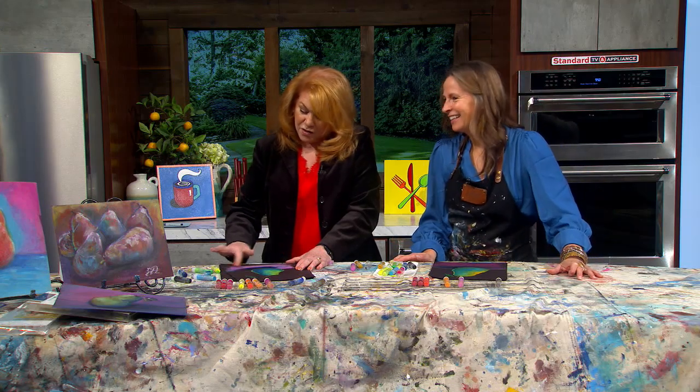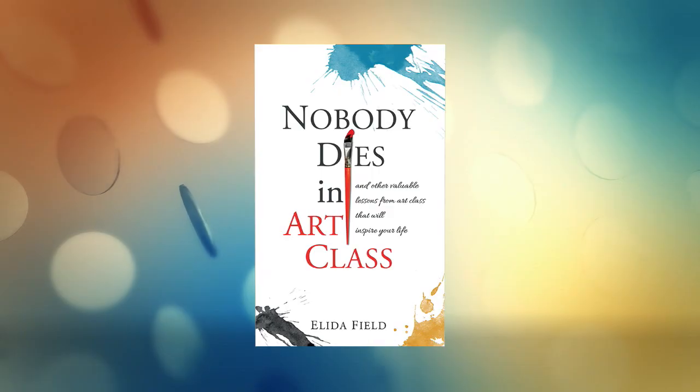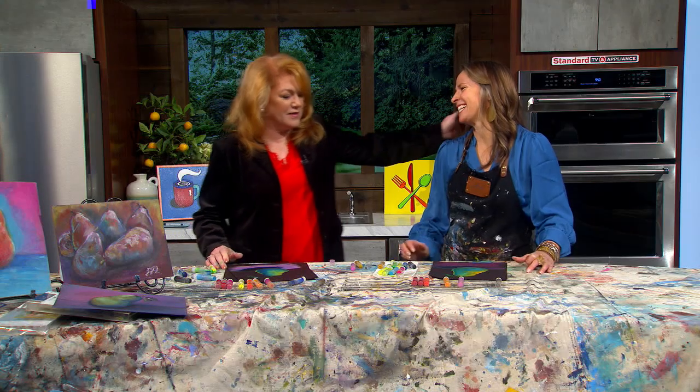The book is 'No One Dies in Art Class,' available December 2nd. Alita, thank you very much — great to see you! We'll be right back with more AM Northwest.